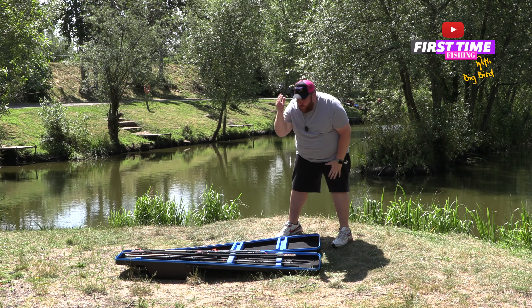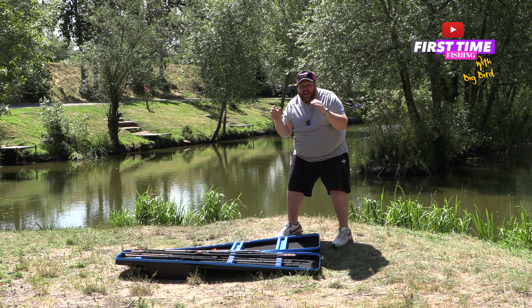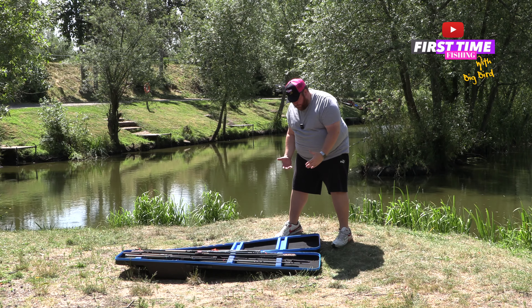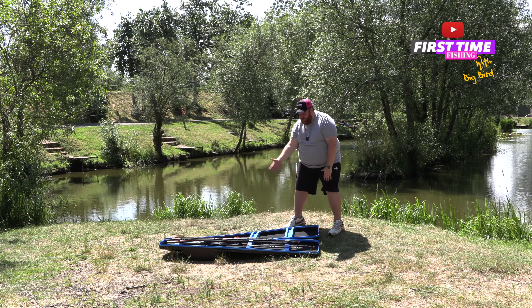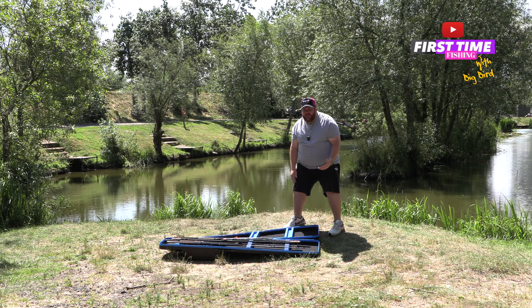With this product, it wouldn't be a proper test unless we actually tested how secure the rods were inside. So as you can see, I've set up my four rods and quiver tips. We're going to close it up and try to shake them out of position.